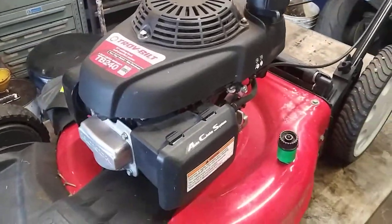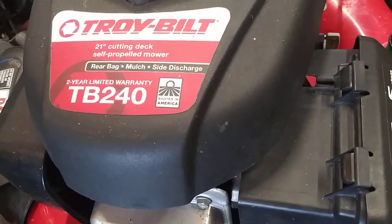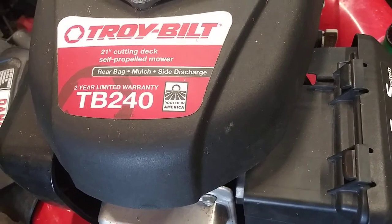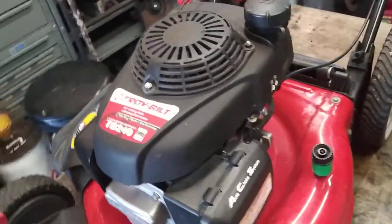Today we are going to be doing a carburetor on a Troybilt 21 inch TB240. This is a Honda 5.5 — actually a Honda 5 horsepower.